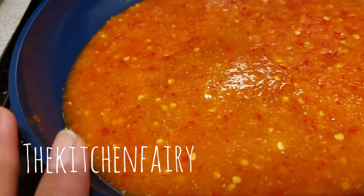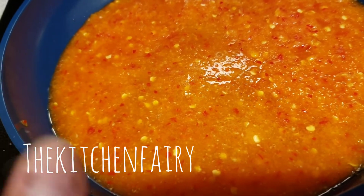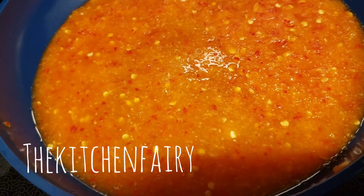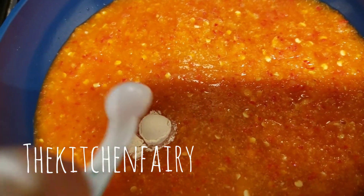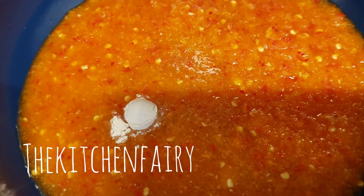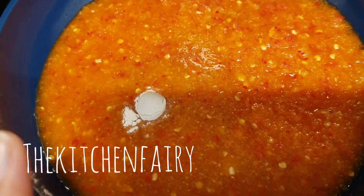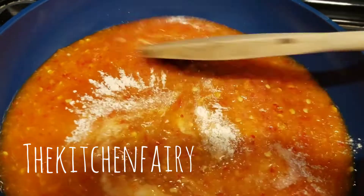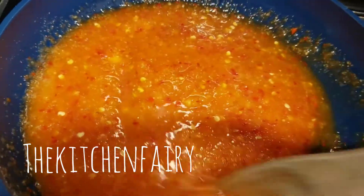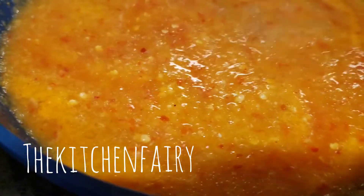For the spice mix: one small onion, five garlic cloves, and six red bird's eye chilies. Process these in a food processor with about a quarter to half cup of water. Add a quarter teaspoon of lesser galangal powder — in Indonesia we call it kencur — and season with salt and sugar, or your preferred sweetener. Stir until completely combined and let it lightly boil for at least a minute or two.